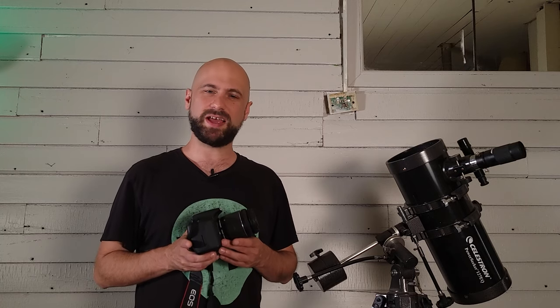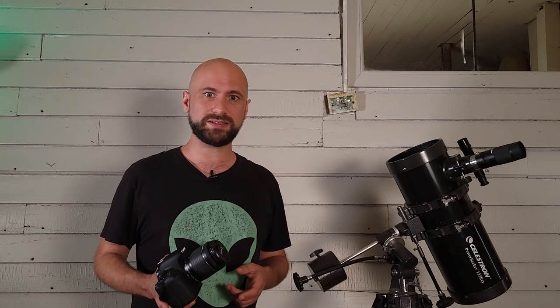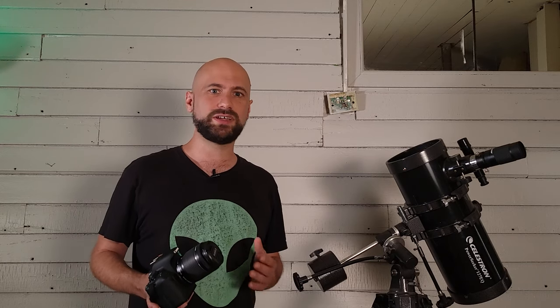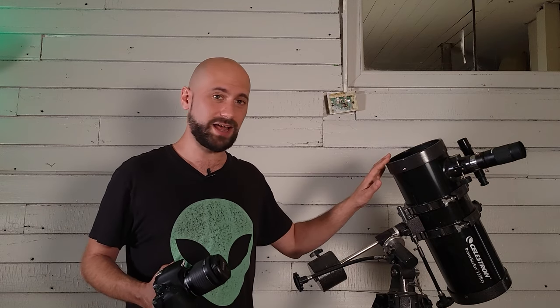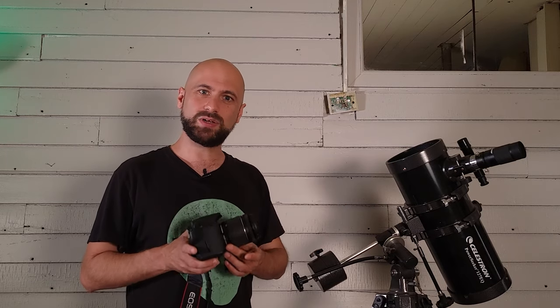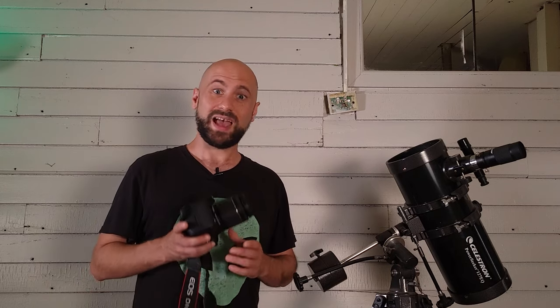The 18-55mm lens has a maximum aperture of f3.5. That may not sound like much compared to more expensive lenses with f2.8 or f1.8, but you've got to think — most telescopes don't even have an aperture as fast as f3.5. If you're a beginner, the lower your f number, the more light your lens or telescope lets in, and the brighter the image will be. This telescope only has an aperture of f8, which lets in a whole lot less light than this small kit lens.